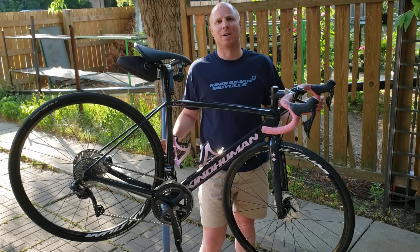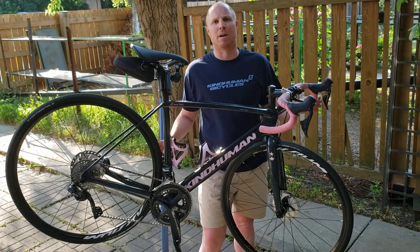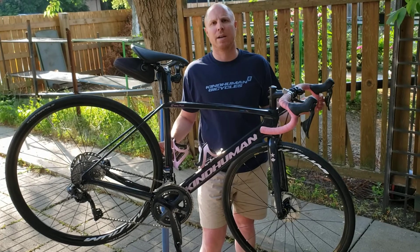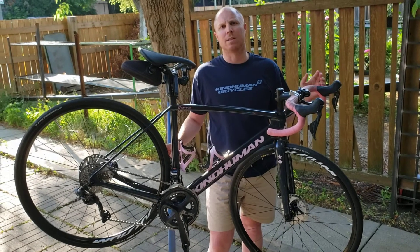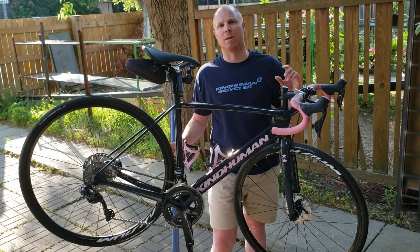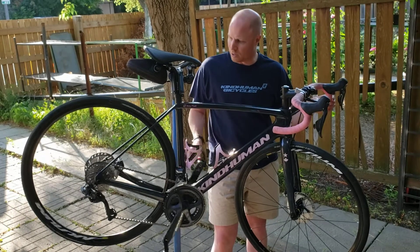Hi there. I wanted to show you a hidden feature that a lot of people aren't aware is available on the latest version of Shimano's Di2 gear set, which is called Semi-Synchro-Shift. What this does is when you shift your front derailleur, it'll automatically adjust your rear derailleur by two gears.